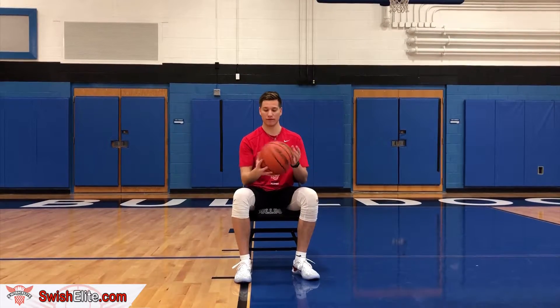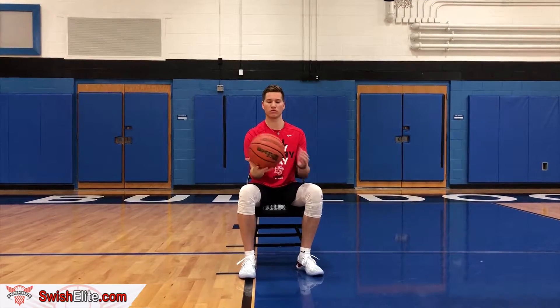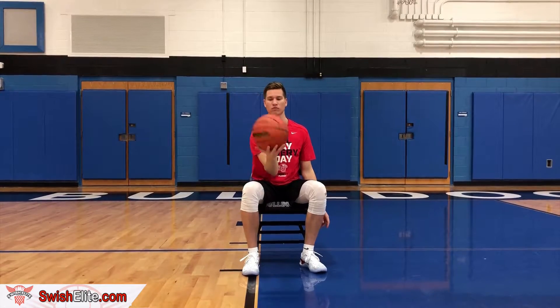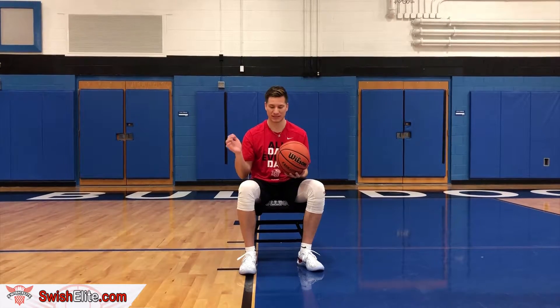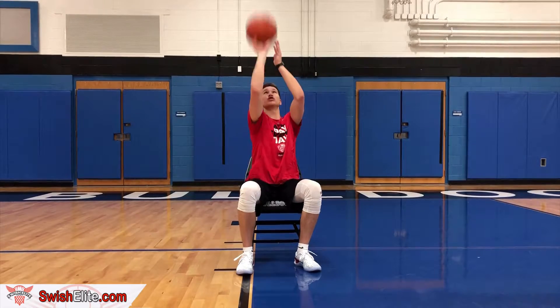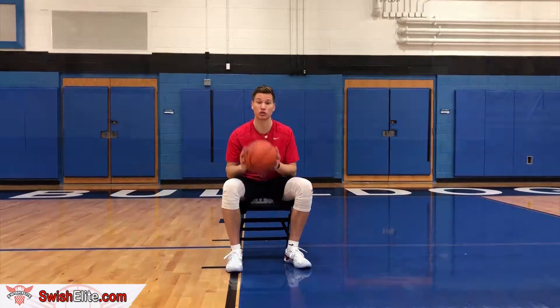So guys, this is what it looks like. Alright, now once you're done with one hand and you get 20 reps in, we're going to go two hands — 20 reps, same thing. We're in our pocket right here, we shoot straight up, back down on that line. 20 there. And that's all it is for the first drill.